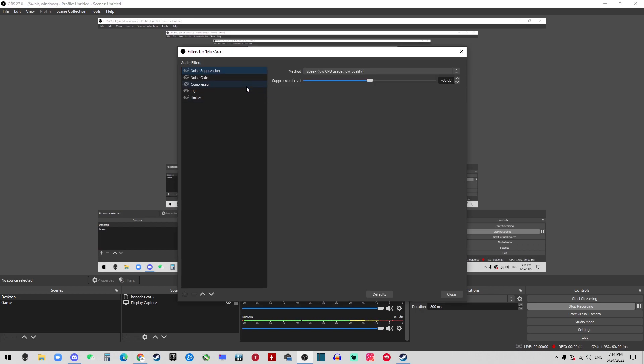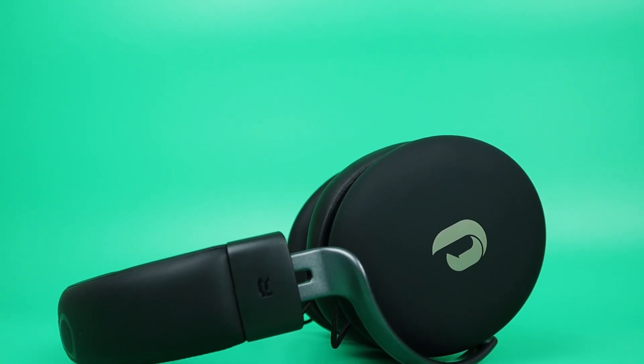The microphone is cardioid and also has noise cancellation built-in according to the features. This is how it actually sounds — we're now on the detachable microphone with all filters off in OBS, so everything you hear is the raw audio input from this microphone. I have to say that this mic on this headset is definitely better than the mic on a $200 headset.